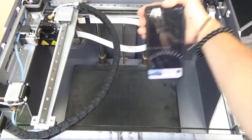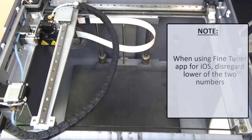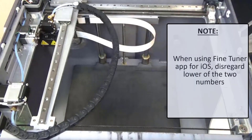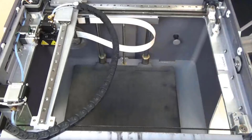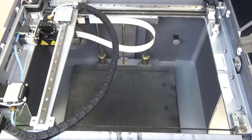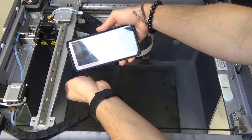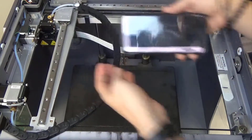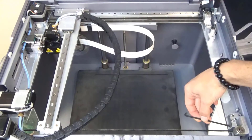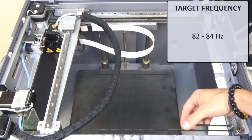Next, we will open a tuner app on our mobile device. If we are using the Fine Tuner app for iOS, you can disregard the lower of the two numbers on the main screen. Place your phone's microphone close to but not touching the belt opposite of the printhead. Pluck that belt as if it were a guitar string and use the 3mm hex key to adjust the belt tensioner until the app reads a frequency of between 82 and 84 Hertz.